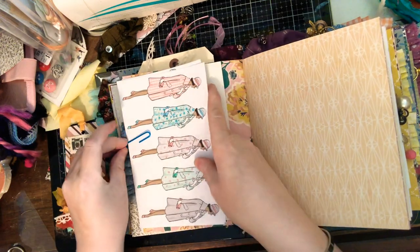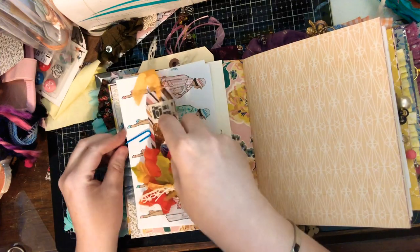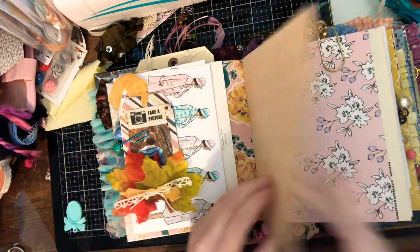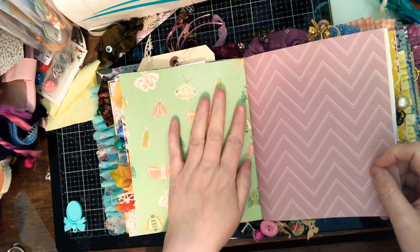These are just going to be slid right in there to keep them from getting warped, and then there's a little tag. And this is my favorite page.